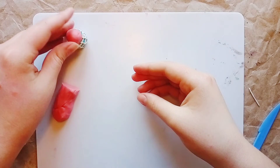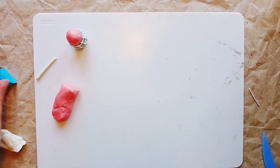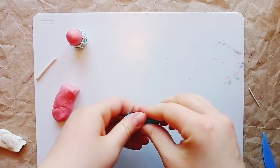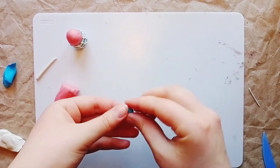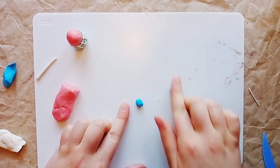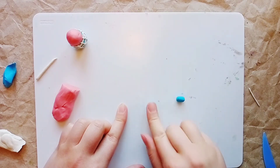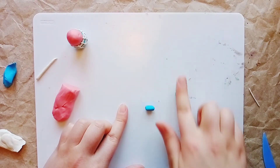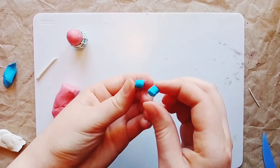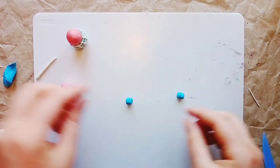The shorts are almost ready. Using a sculpting tool, clean the palette of white plasticine and take a little blue plasticine to make the trouser legs. Take a small amount, divide it into two equal parts, roll each into a ball, then into a thick sausage, and flatten them slightly with a sculpting tool. These are the little trouser leg pieces. Now attach the trouser legs to the shorts.